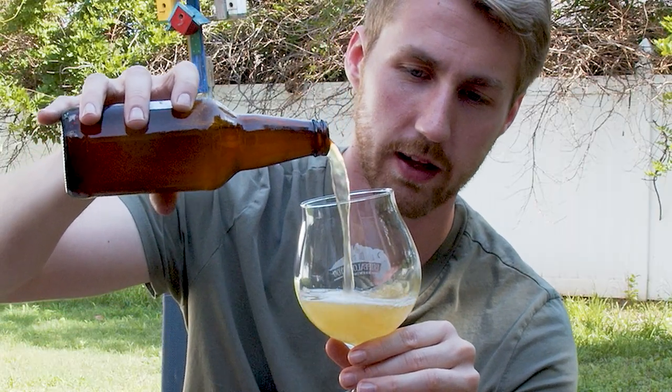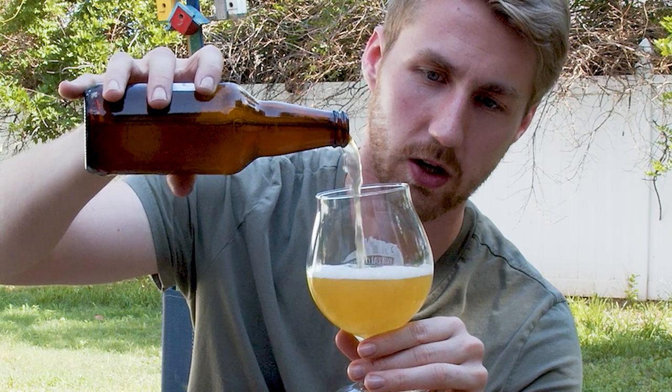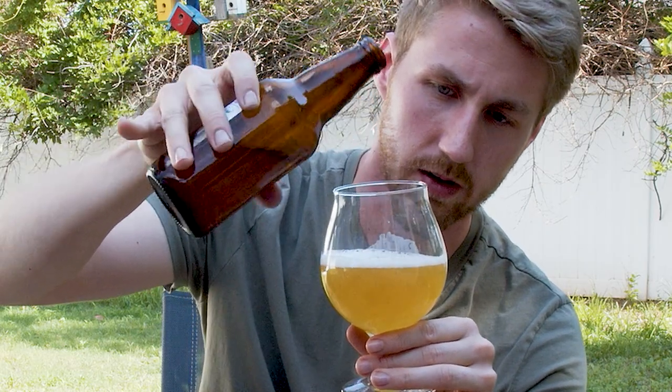I put the priming sugar in about 11 days ago. This normally takes about two to three weeks, so I might be rushing this a little bit, but I still think it'd be good. It obviously has some carbonation. Yeah, that was carbonated — not a super amount, but it's definitely carbonated.